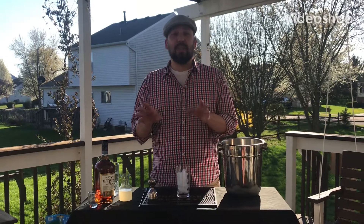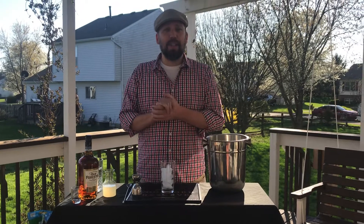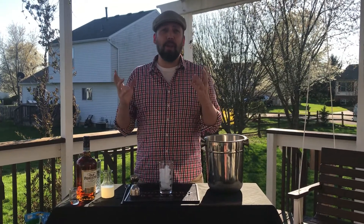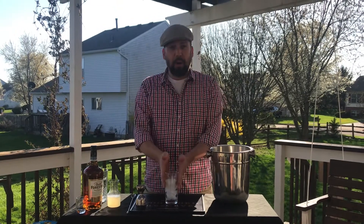The bourbon highball — one of the easiest drinks to make. So easy. Honestly, I wouldn't even so much call it a recipe. It's a highball, so we do know it's one part liquor, two to three parts sparkling.